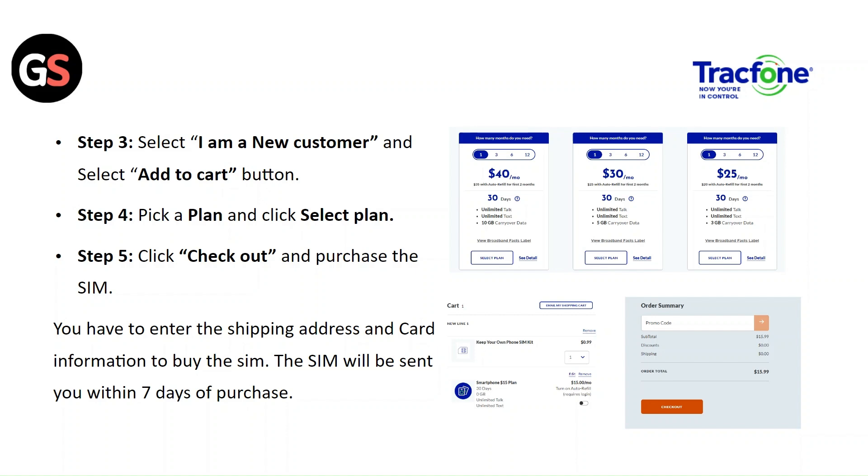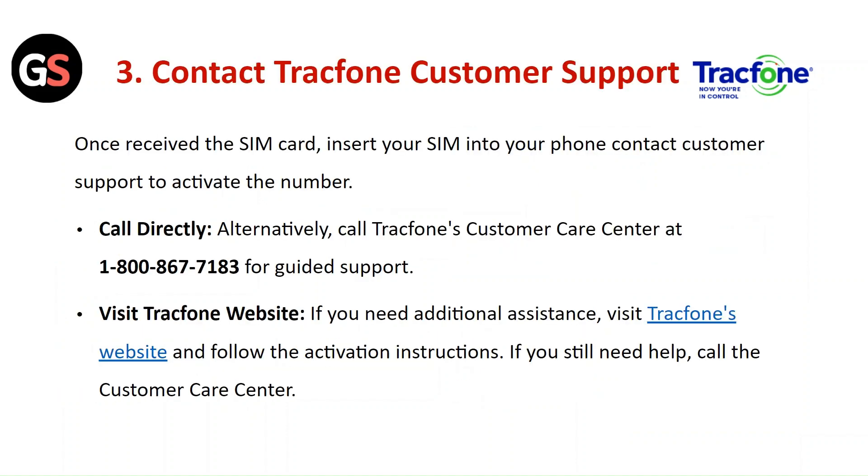The SIM will be sent to you within 4 days of purchase. Step 6: Contact TrackPhone customer support. Once you receive the SIM card, insert it into your phone and contact customer support to activate the number.